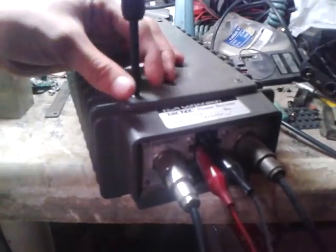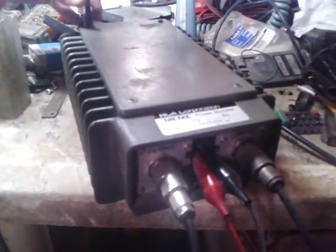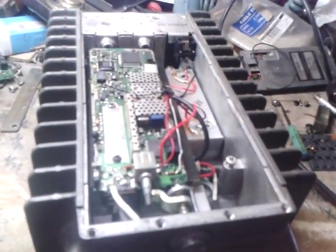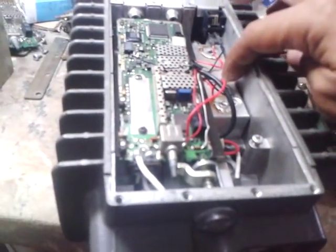After closing the top transmit side, I will show you the filter system I use. There will be elimination of interference — that is the advantage of this case. It has a built-in filter system with a little modification so it can be used for both UHF and VHF mode.